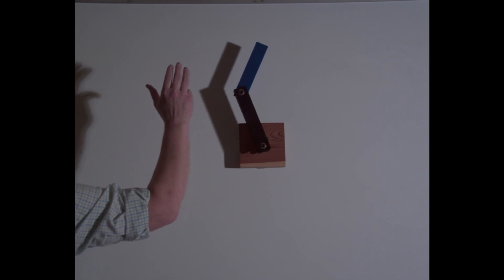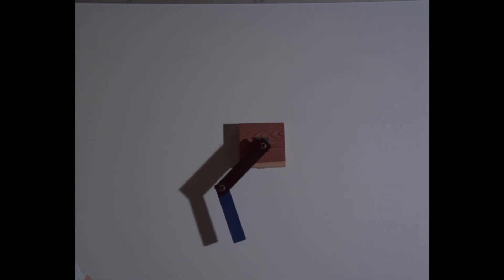Here it is in slow motion. I could slow this down further, but I think this is slow enough to see what you need to see.